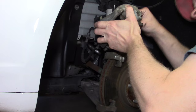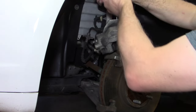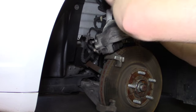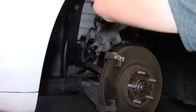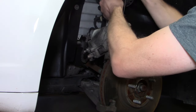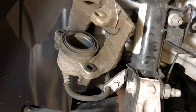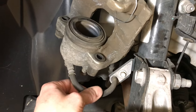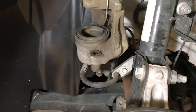With the caliper free from the rotor, make sure to wire it up to somewhere on the car — I usually use a spring or strut to tie the other end of the wire to. That allows it to hang without putting any pressure on the flex brake line. Those flex lines are not designed to hold the weight of the calipers, so it's really important you do that so you don't damage your brake line.